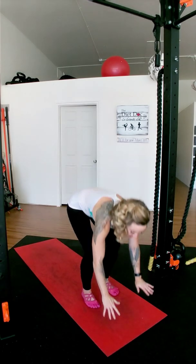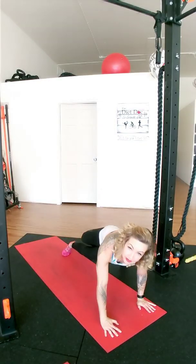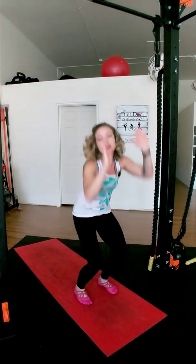Have you guys ever heard of scorpion burpees? Well, now you have. We're going to do a scorpion burpee, which means taking it down, jumping it out, taking the right leg over the left, and then the left leg over the right, and then back up, doing our jump.